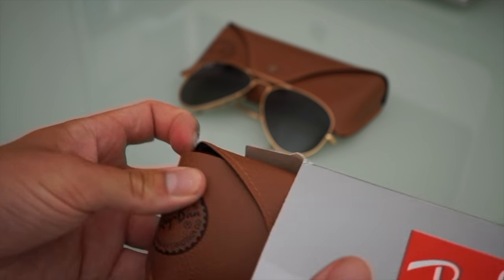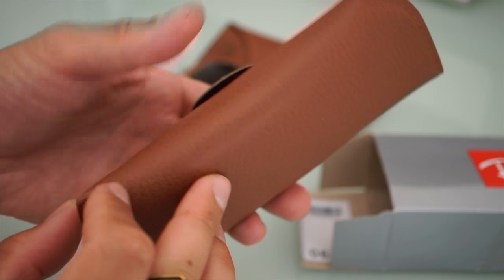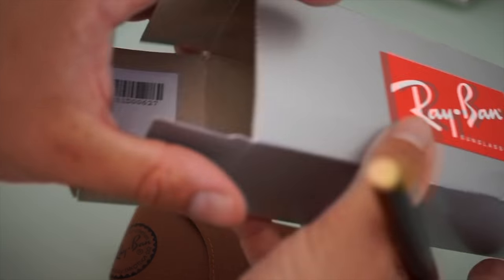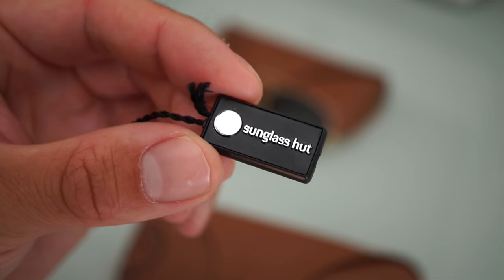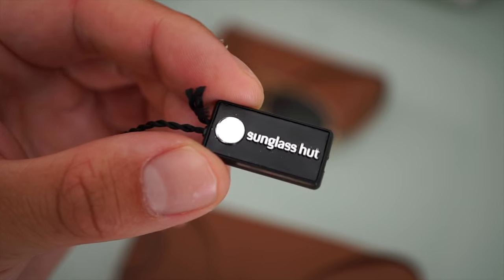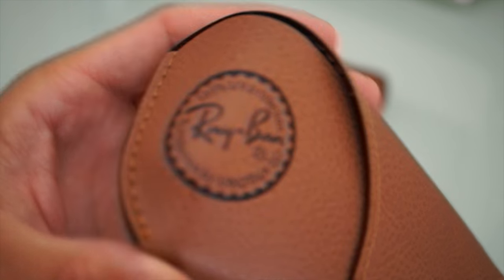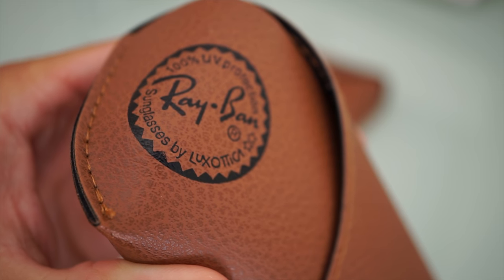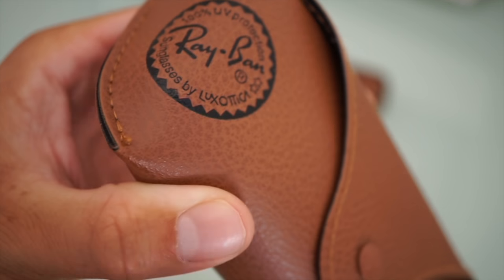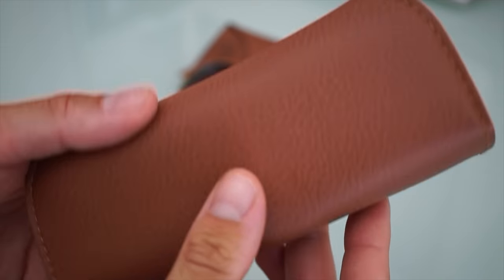Let's open up this box. Inside we find this sunglasses pouch or carry case. And also inside the box I found this tag by Sunglass Hut. We can see the Ray-Ban logo, and as you might know, Ray-Ban is part of the Luxottica group, which you can read down here.